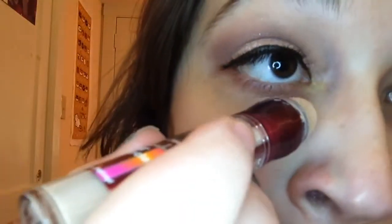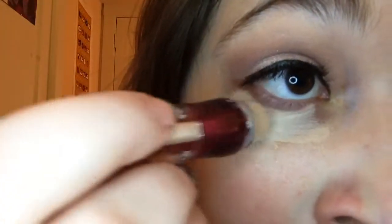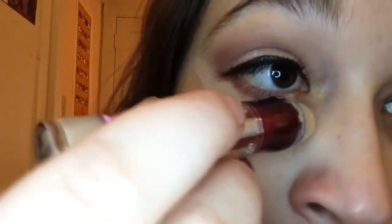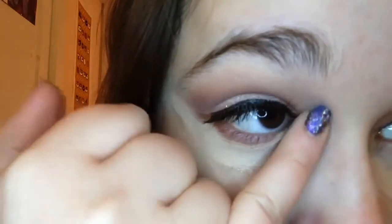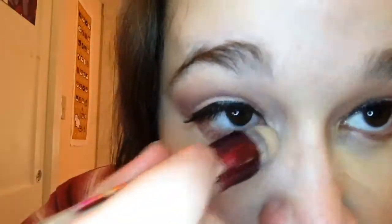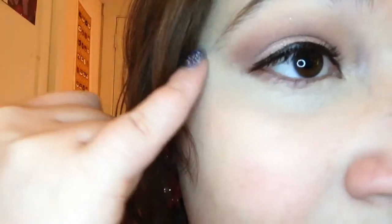Next I'm going in with my Instant Age Rewind in Fair to do my under eye circles. You'll notice that I don't usually do my brows in my tutorials, because they are unmanageable right now. I don't know how to shape them, and I feel like if I fill them in they're just going to look way too much. So at some point I'm going to try to find somebody who knows how to shape my eyebrows — most salons I go to don't really have any idea what to do because of how thick they are. So I will be taking care of that shortly.